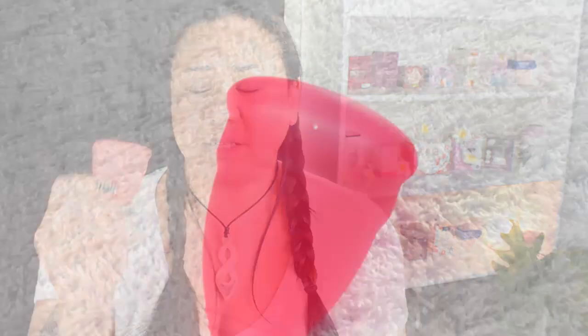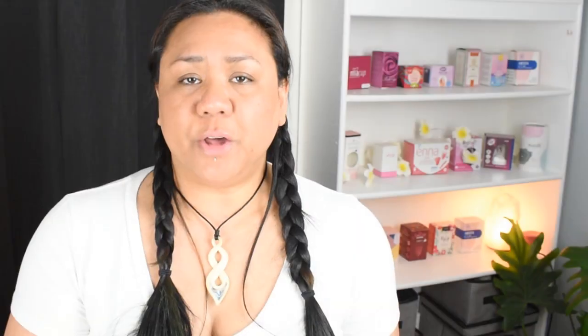I forgot to mention that I would consider the holes on the Refresh Cup to be small. Although the holes are small, it didn't create a really tight seal — about the same as the Prism Cup for me — so I didn't have any problems pinching the base to remove it. I also didn't have to take extra care to collapse the body and rim at all. As the rim is a bit wider, more meaty and rounded, I didn't have that drag or scratchiness on the way out.